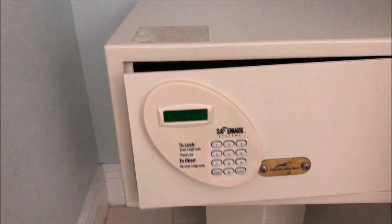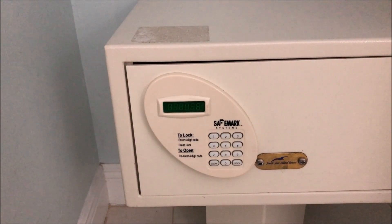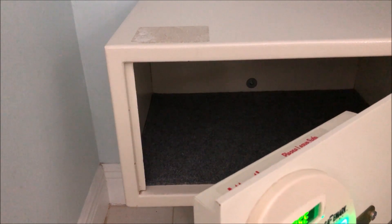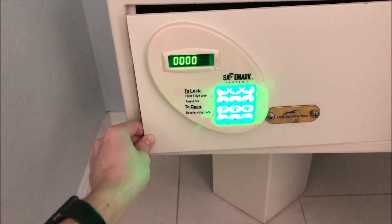To open the safe, enter the correct code and there you have it — the safe is now open. You may be wondering how to clear out the code. When the safe is in the open position, you can set any new code. So if I want to do zero, zero, zero — there you have it. You can see the bolts are now out; we set the new code in the open position.